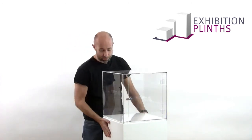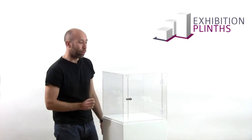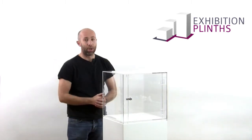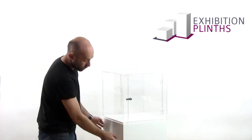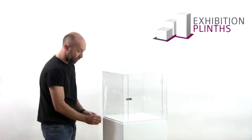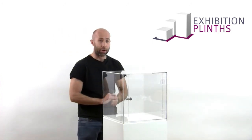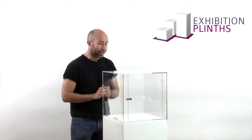All our plinths, as we always say, are spray finished. This gives you a really good finish and cannot be matched by hand painting. All the edges are rounded over with a nice three-millimeter radius, which gives a really clean finish. We are also able to put vinyl graphics on these if you require, which can give a really professional and clean-looking result.